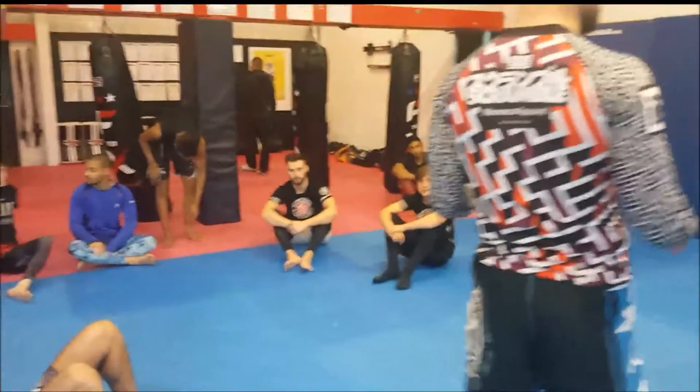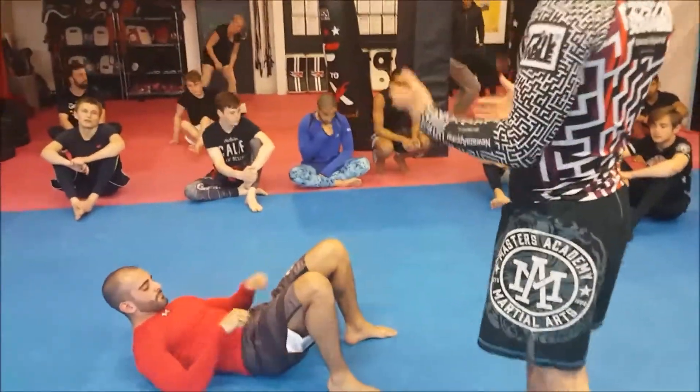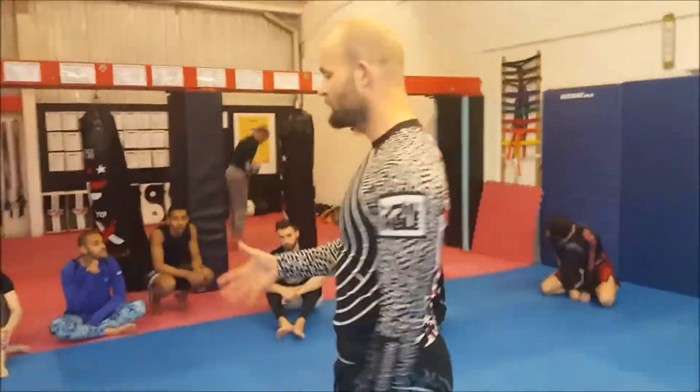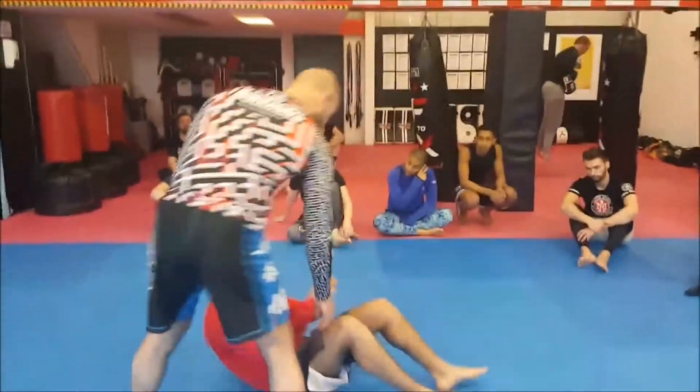When you're doing these drills, you're not going maximally. You don't want to go as hard as you can. You're not going to start freaking out trying to bridge him off too hard. Make sure it's nice and progressive. That way he's going to learn from it, you're going to learn from it, and you're not going to get yourself hurt.